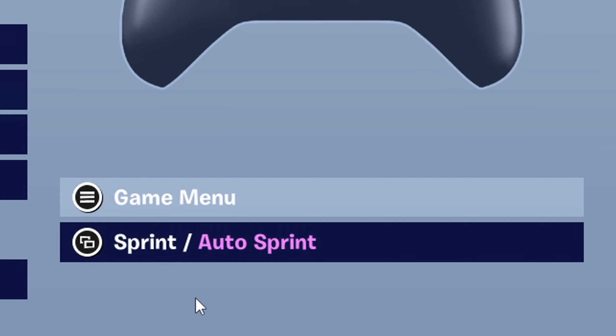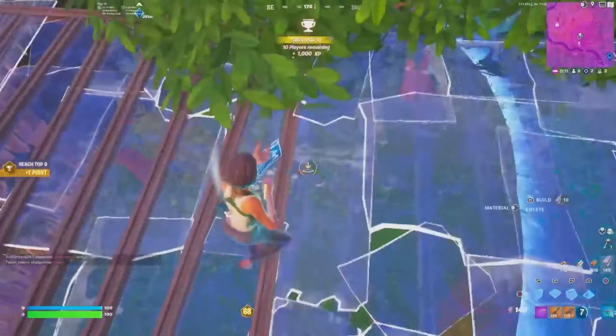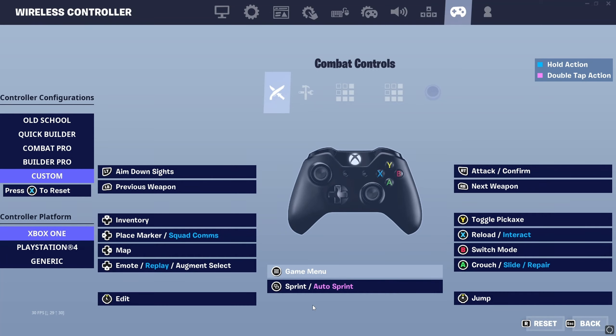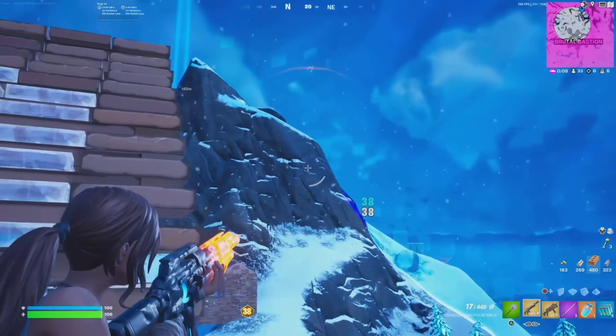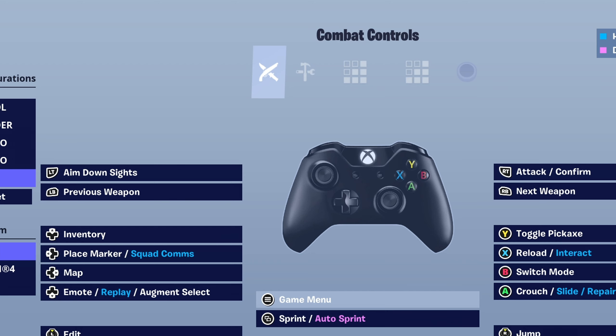For sprint slash auto sprint, this is where it gets a little tricky. You just want to extend your left thumb all the way to the select or back button, tap it, and since you have auto sprint enabled, you're just going to run fast. I do recommend turning on toggle sprint if you don't have it on already — this will make it so that you just need to tap it once and then you'll sprint in whatever direction you're going. This is a pretty good set of binds and I highly recommend it, although it is not as optimal as using a PlayStation 4 or PlayStation 5 controller.